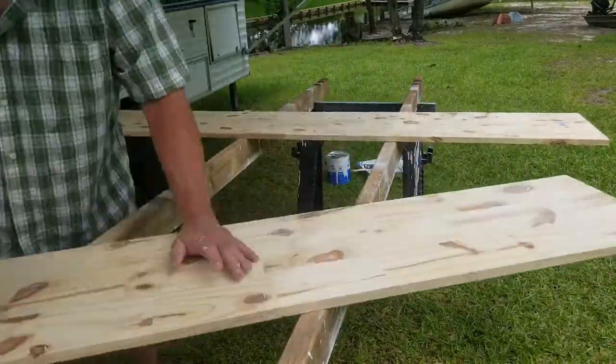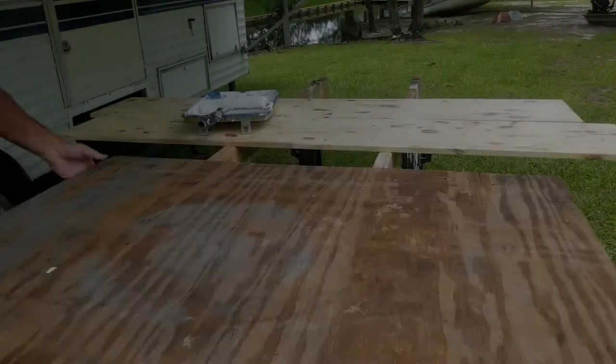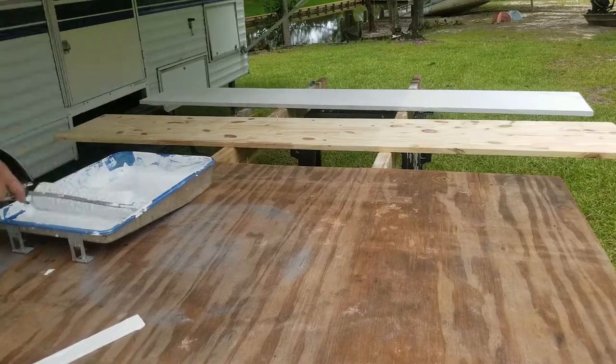We coated them with Kilz in preparation for painting. After several coats of Kilz, we covered them with the paint we had been using for the cabinets — the chalk paint.